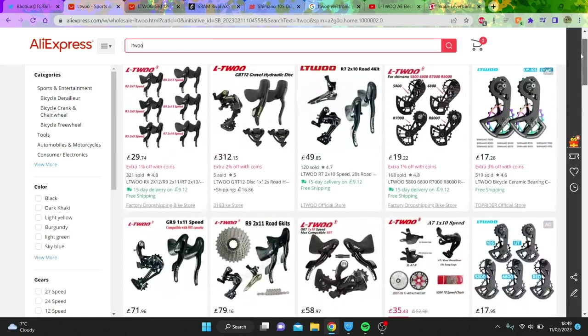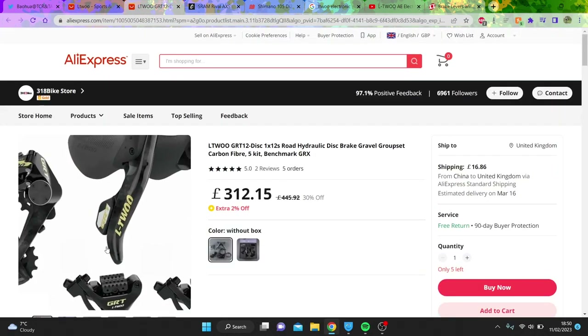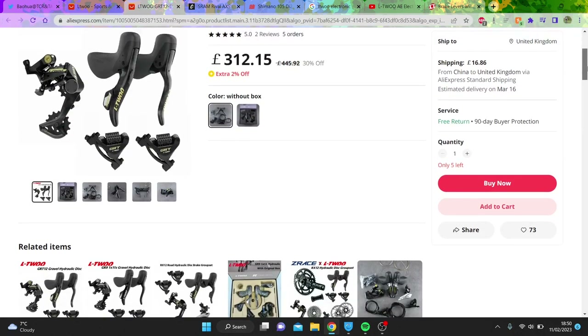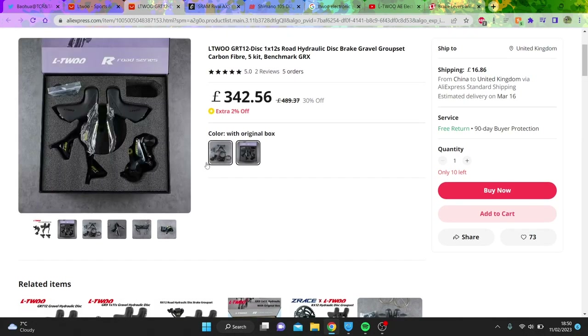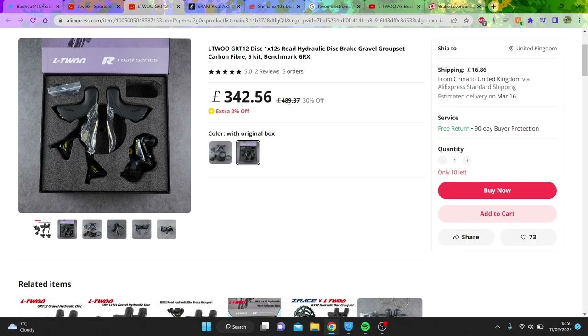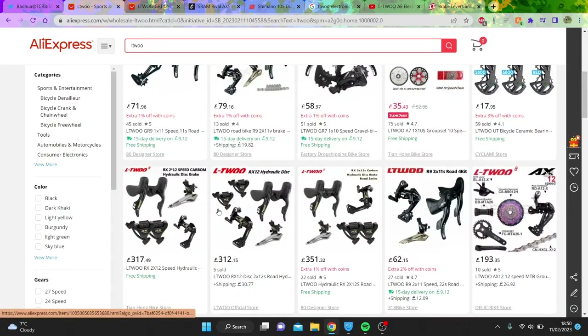If you type in LTWU now, you can see there's a lot of different options. This is sort of the gravel groupset here — you can see it's very similar, but obviously not electronic. And you can see the cost: £312 for this groupset. So you could imagine maybe £500 would be my prediction, maybe £600 would be a reasonable price for the electronic. The RRP of this is £500, so maybe more like £700 RRP, and then you could get it at like £400 or £500. This is a one-by setup, so if you get the front mech as well, it's probably going to be a bit more expensive for the gravel groupset. It looks like front mech as well — £317. That's not bad if we compare this to 105.